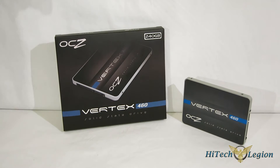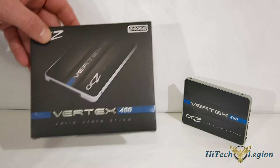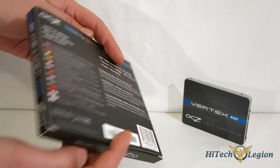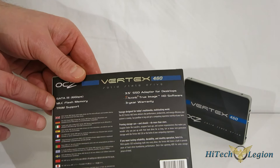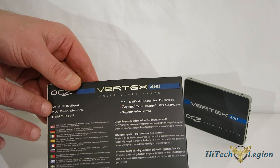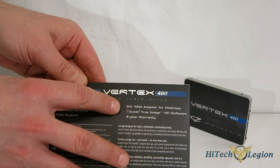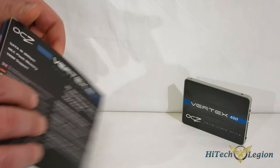On the outside, the Vertex 460 shares a lot in common with the enthusiast-class Vector 150. Taking a quick look at the box — Vertex 460 240GB — there's a nice picture of the drive on the front. Around the back, it lists SATA 3, MLC flash memory using 19-nanometer Toshiba MLC NAND flash, Trim support, idle-time garbage collection, a 3.5-inch SSD adapter included, Acronis True Image HD software, and a three-year warranty.